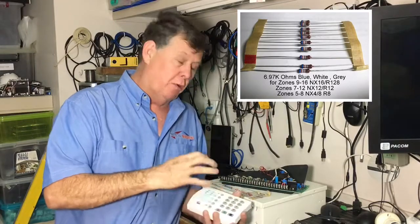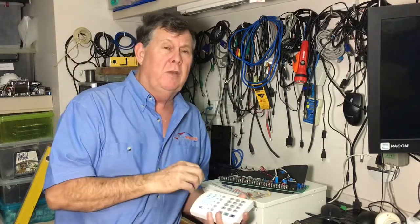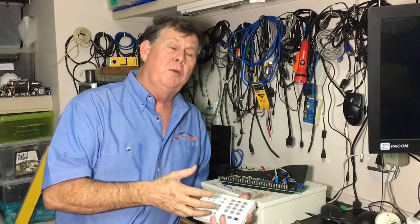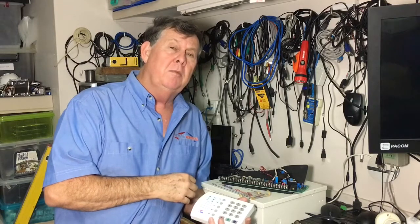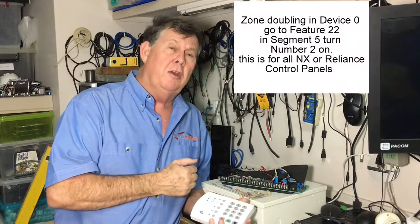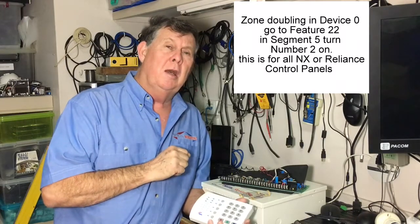You have to go into programming and turn on zone doubling. There's a previous video which shows you how to do some programming, so I suggest you go back and have a look at that to see how you get into programming. To turn on that feature for zones 9 to 16 on an R128 panel, go into program mode, go to device 0, then feature 22, segment 5, and turn on number 2. Once you exit back out, you'll notice that zones 9 to 16 will be flashing on your keypad.